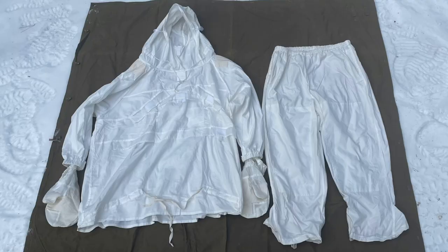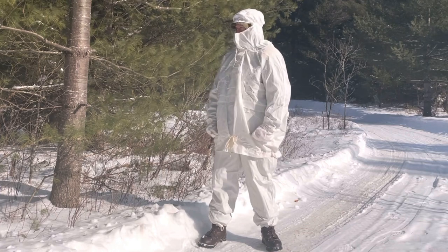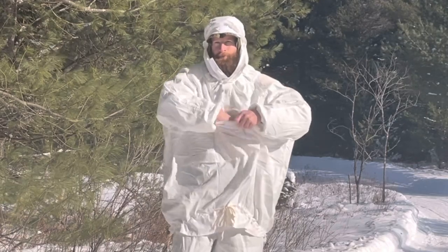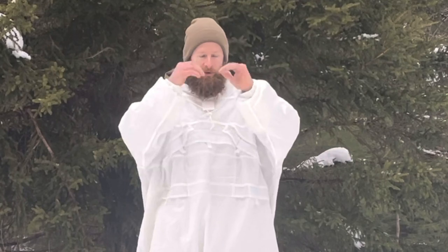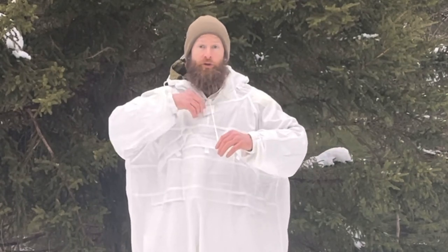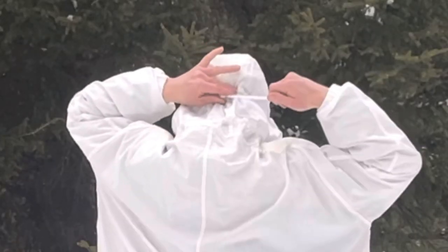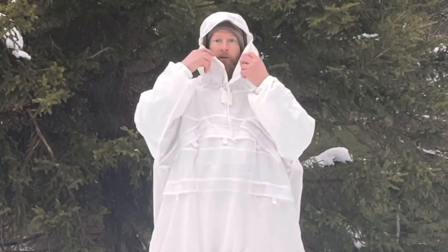The suit consists of a hooded anorak-style jacket. You've got one pocket at the breast that's accessed through velcro. There are also slots that allow you access to your uniform underneath. There's elastic at the cuffs of the shirt as well as two drawstrings up around the shoulders and then one at the hood. There's also velcro at the throat.